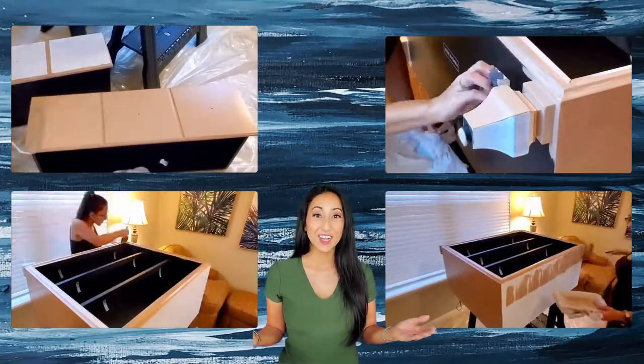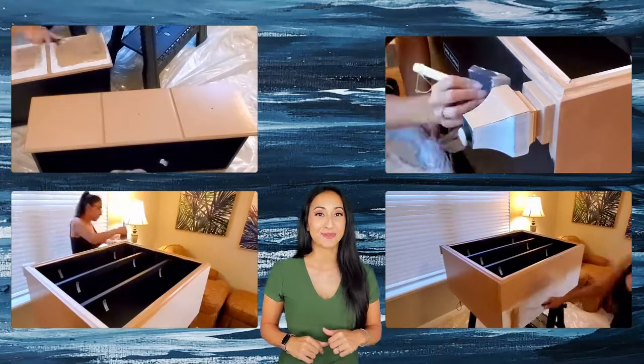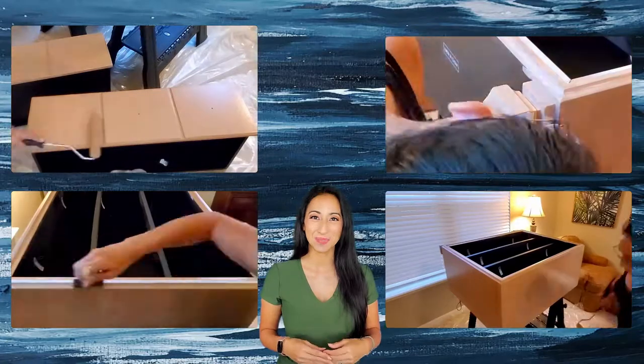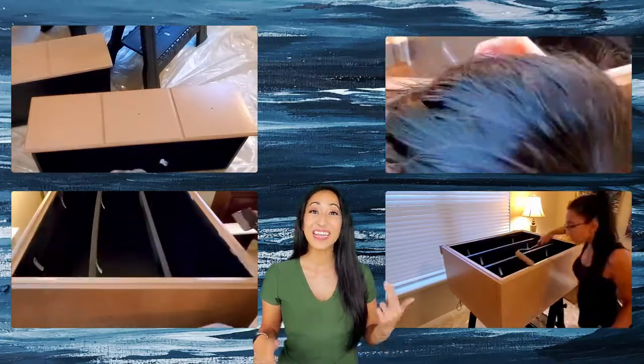Question of the day: what do you have in your house right now that you would love to repaint and upcycle? Let me know in the comments below.